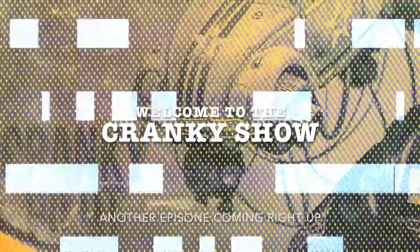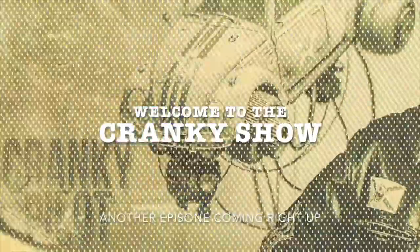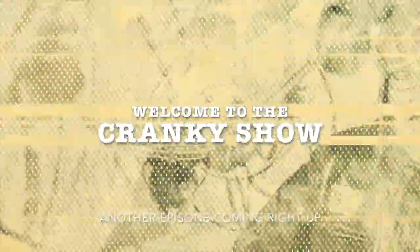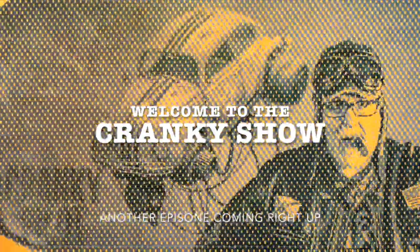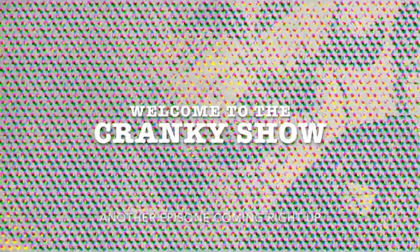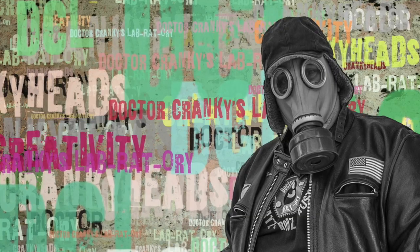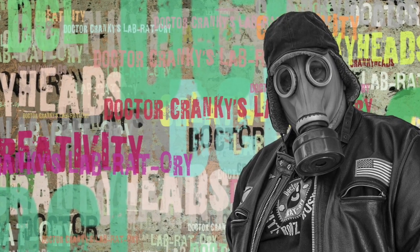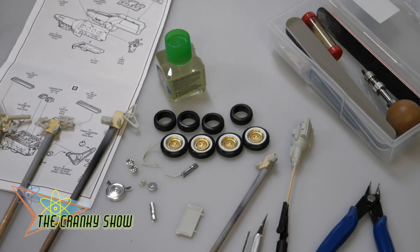Hello everybody, this is Stacy, your hostess here at the Club Cabana. I hope everyone is doing absolutely wonderful out there. Sit back, enjoy your cold beverage, and welcome to the stage the one and only Mr. Dr. Cranky. Hey everybody, Dr. Cranky here in the laboratory with another episode.